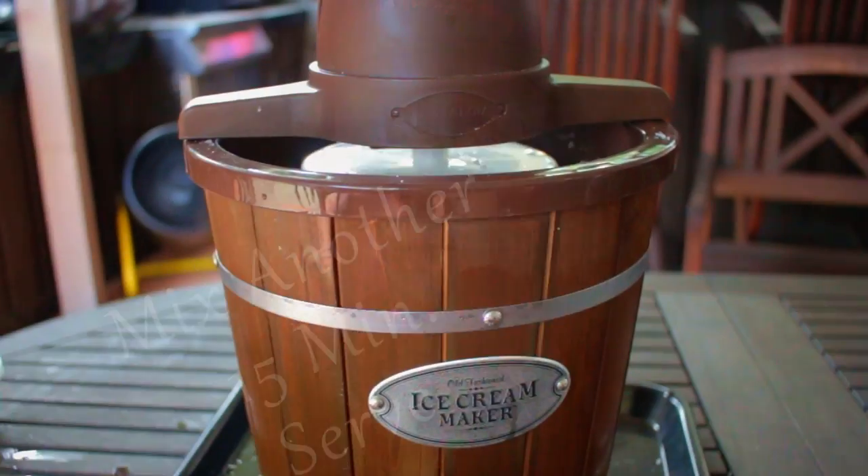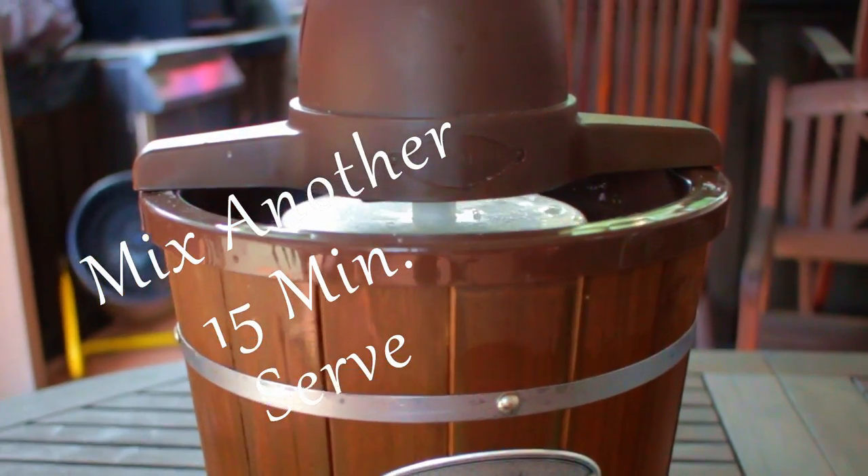The salt, as always, acts as a flavor enhancer, and adding it here helps to ensure that the ice cream freezes properly. Run the ice cream maker another 15 minutes and the ice cream is done.